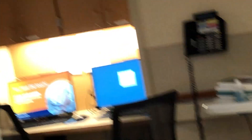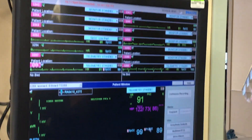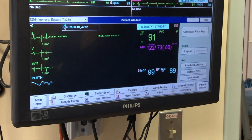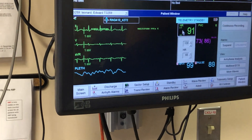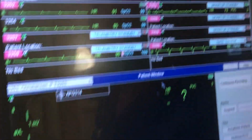Now let's show how to verify your arrhythmia alarms — what the alarms are set up for, the highs and lows. This is something we go over each shift. You can change the settings; we don't usually change them.